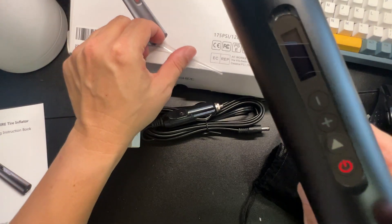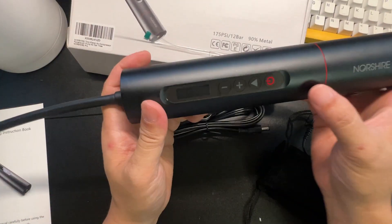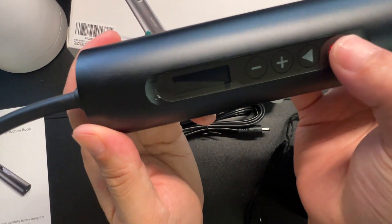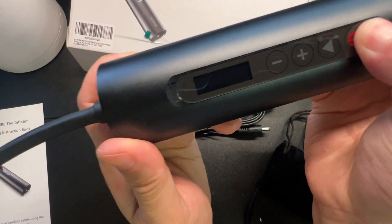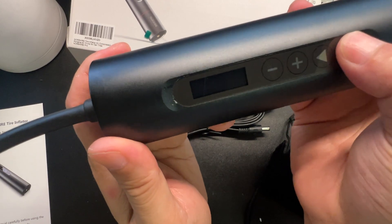Alright, let's power this on — hard press. Wow, look at that! The screen tells you to press for three seconds. And wow, look at that LCD screen — it's really nice.